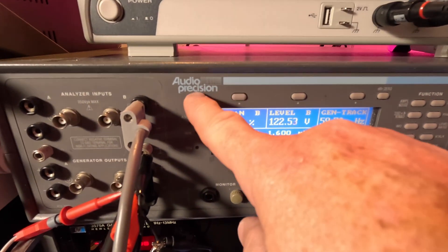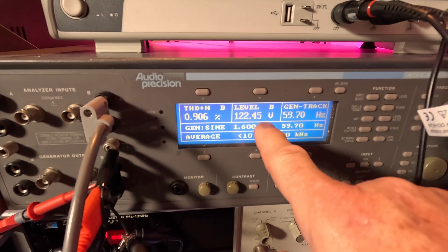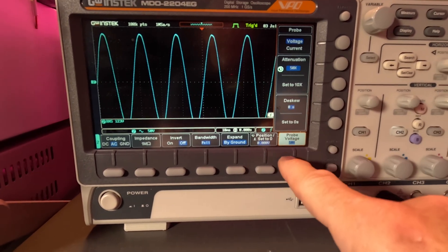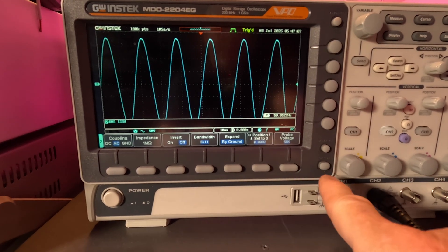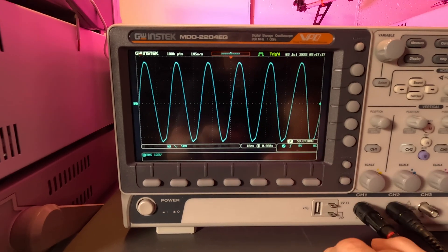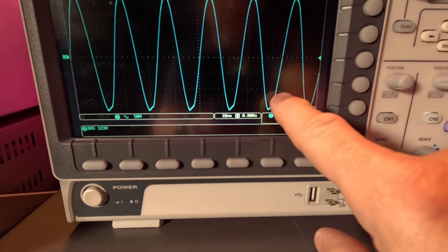Up here I'm going to use my Audio Precision input to measure the power. With no load it's 0.9% THD+N, and I've got it set for 59.7 Hz because that's where the scope had it — about 59.66 Hz. That's the scope waveform, and on the bottom it's got kind of a little slant top. It looks pretty sinusoidal, pretty darn clean — right here 0.9%, almost 1%, because of that little angle right there.